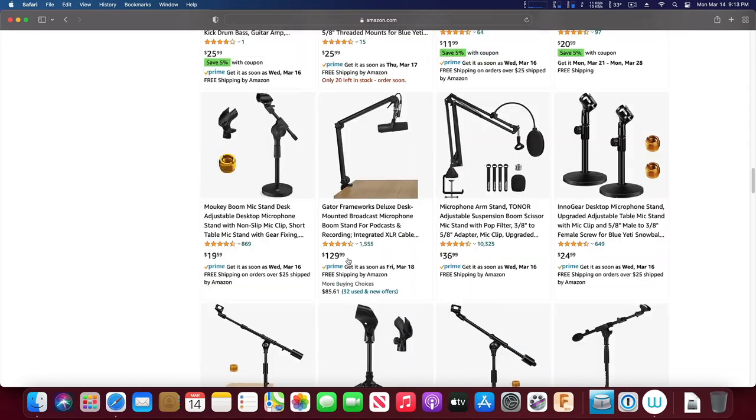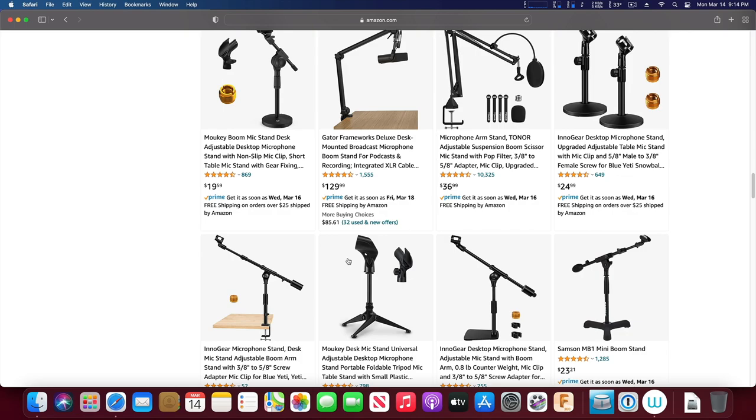What I should have gotten is either an entirely different microphone boom arm with a counterweight built in, or an entirely different desktop microphone stand. But why would I admit that I had bought the wrong thing when I could just pretend that I planned to build something to fix it later on?